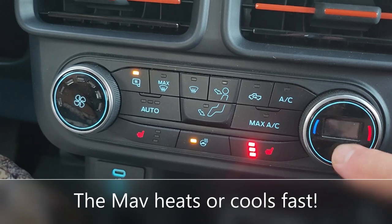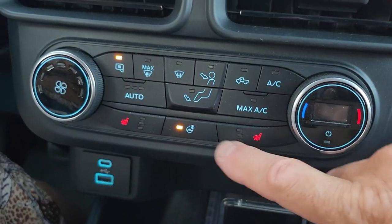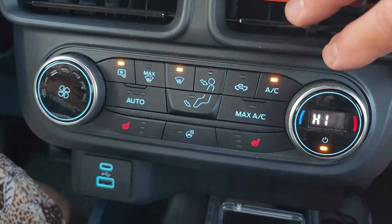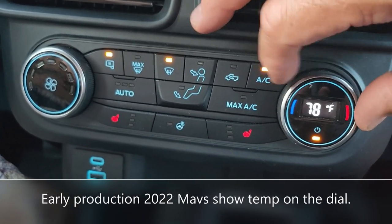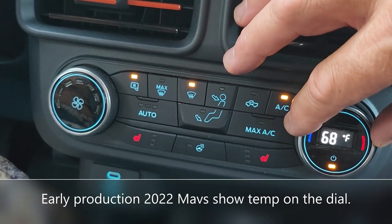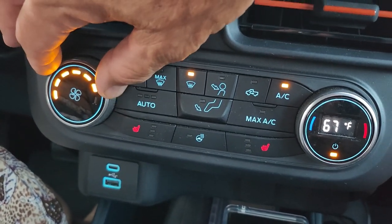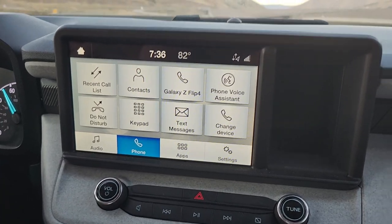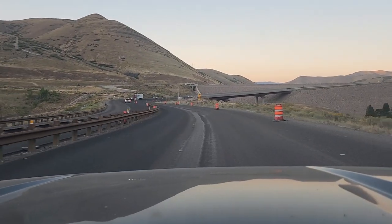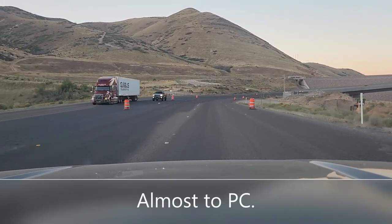It's getting too hot! Okay, I've got to put the air back on. So there's all your tour of the climate control system. We'll lower the heat down to cool, adjust the fan. Okay, heading back up to Park City.